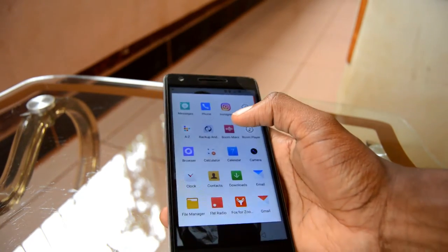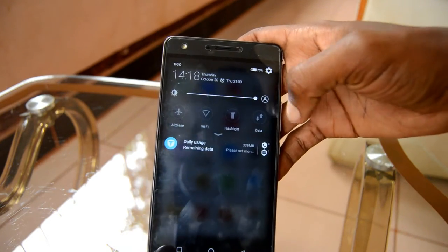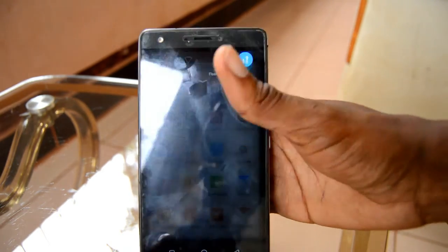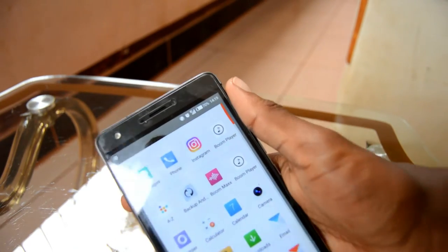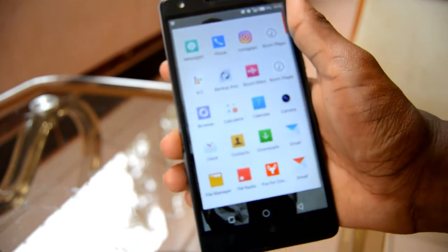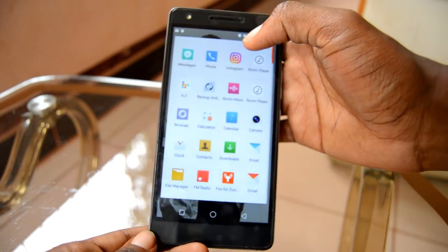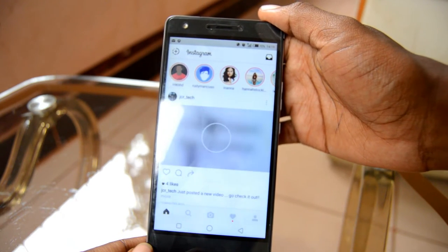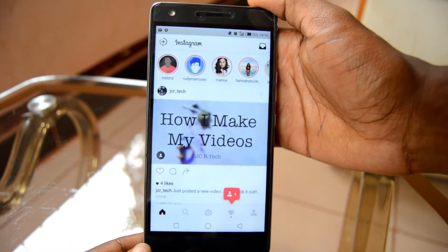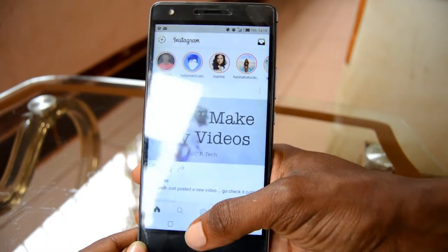I'm gonna switch on the data — I'm using 4G. There you go, can you guys see the 4G symbol? I believe you've seen it. Now let's start by opening Instagram, and you guys are gonna judge by the speed. BAM — you guys saw it, didn't you? The speed was amazing.